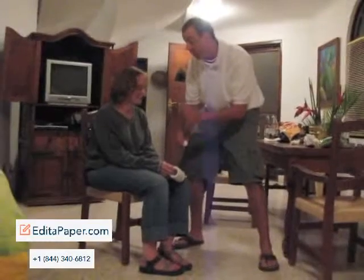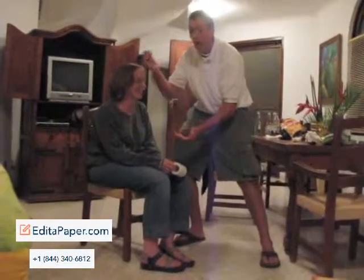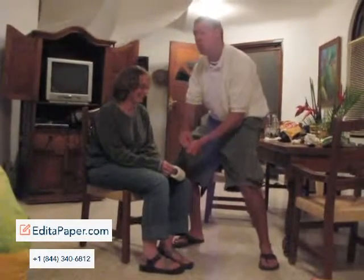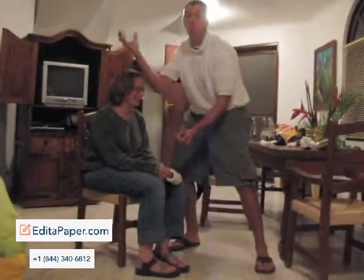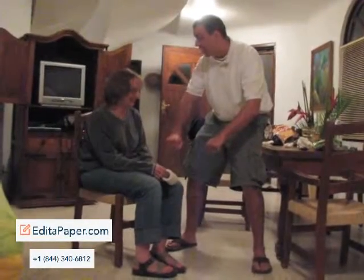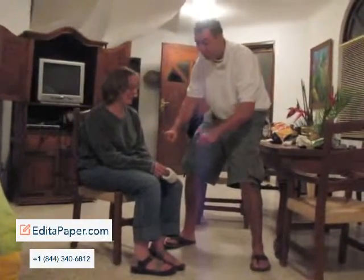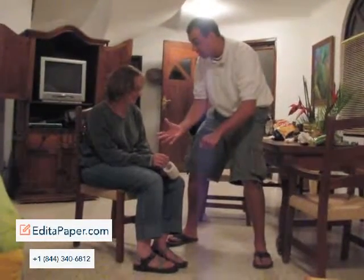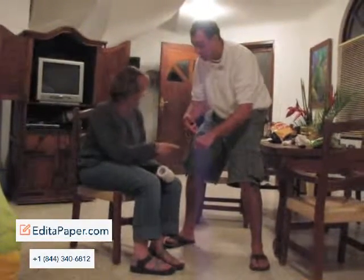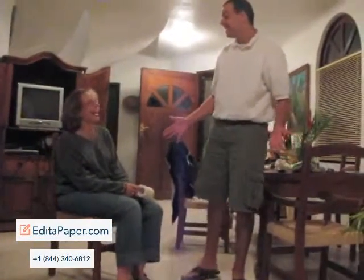On the count of three. One. Two. Three. Which hand? This one or this one? This one. Nope. Which hand? This one? Nope. This one or this one? Oh my god. Wow.